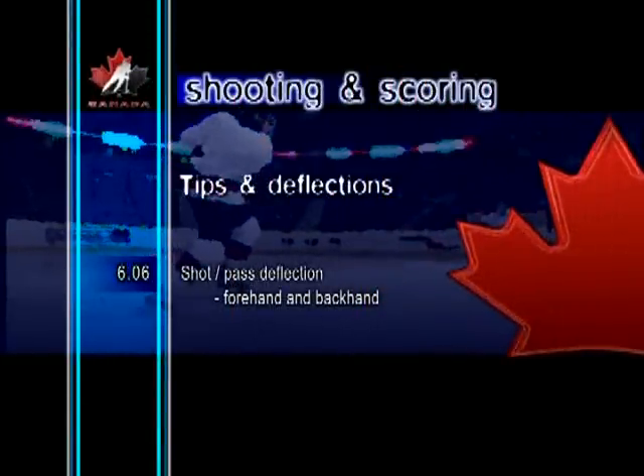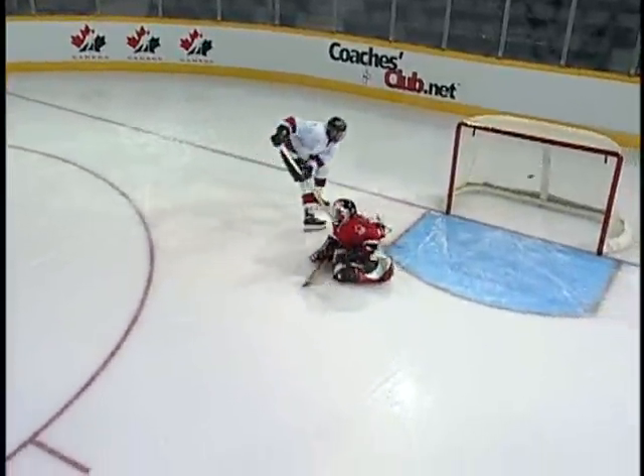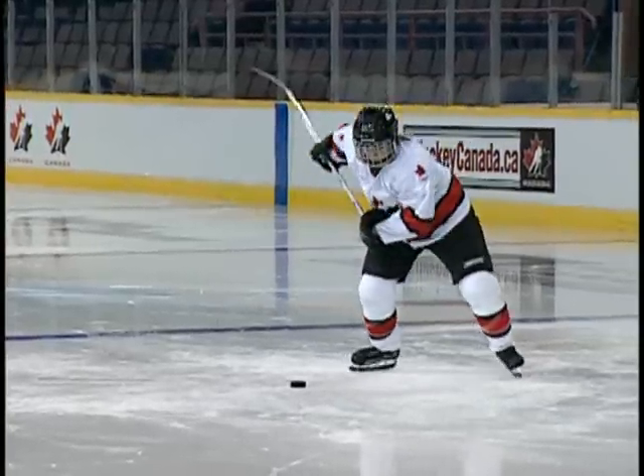Shot, pass, deflection, forehand and backhand. This tip is normally used in game situations when a goalie comes out to challenge a point shot. Instead of aiming the puck directly on the net, the shooter purposely fires a shot wide so that a teammate can redirect it into the open goal.